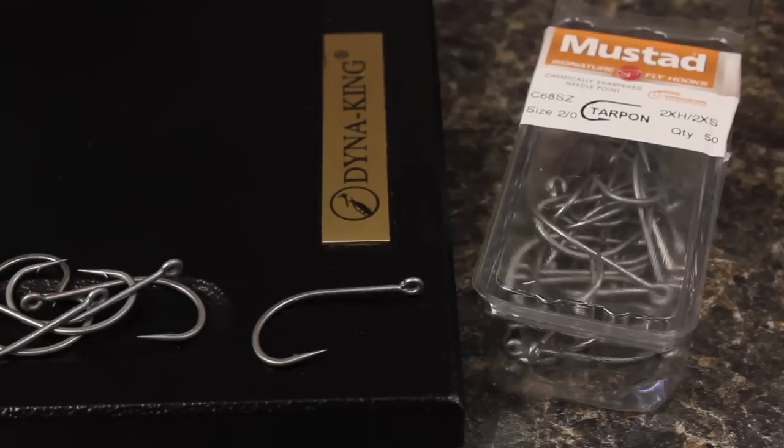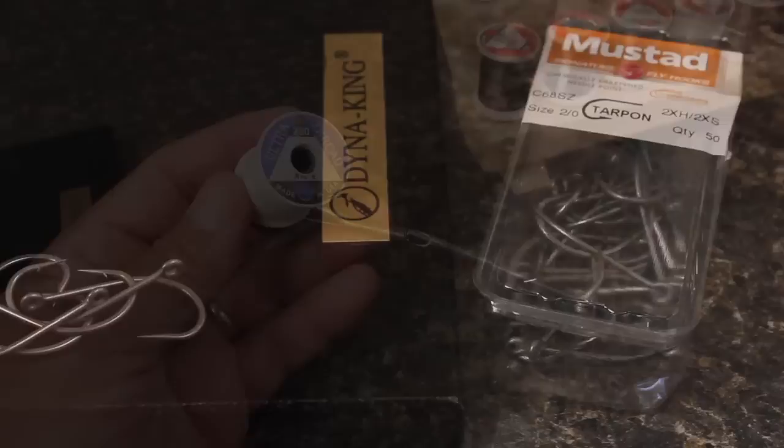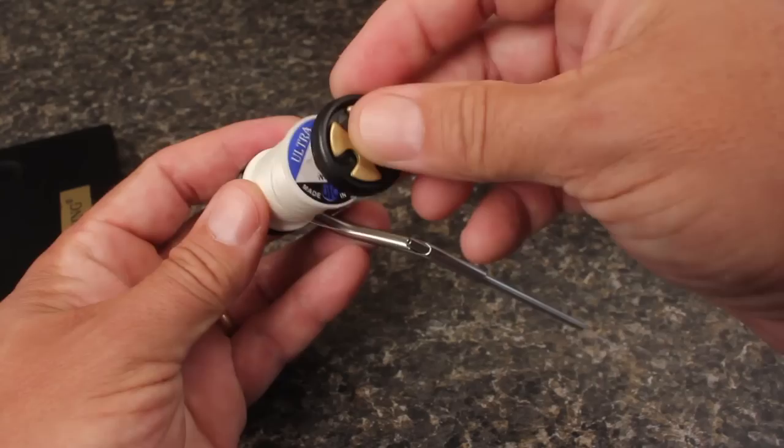I like to tie snake flies on short shank hooks and I found the Mustad C68SZ to work particularly well. For this fly I'm using a 2/0. Because of the spun deer hair head, I like to use heavy tying thread. UTC in 210 or 280 denier on a large bobbin allows me to apply a lot of pressure to the wraps.